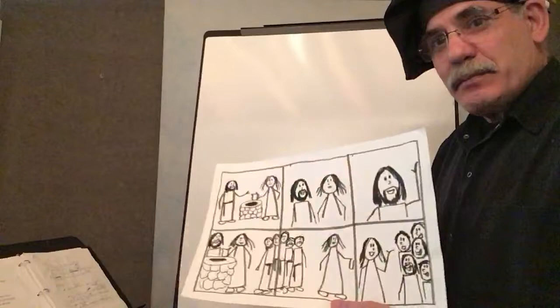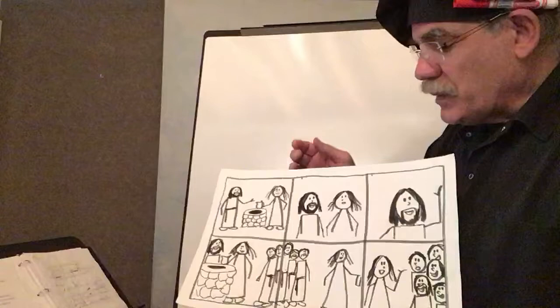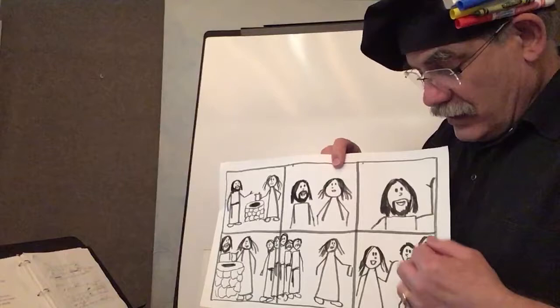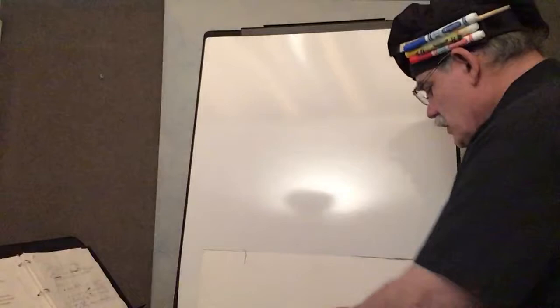A storyboard is simply a story told in pictures. You can see a simple one I made here. We've got a picture of Jesus and the woman at the well — a close-up of him talking to her, and then him talking about himself being the living water. She's so amazed, and the apostles are coming back. But she has to go back and tell her people what Jesus has told her. And she did. She told them, 'He even told me the things I had done, and you must come hear him.' And so they came to hear him, and he taught them for two days. So that's a simple storyboard.